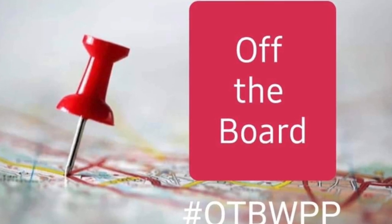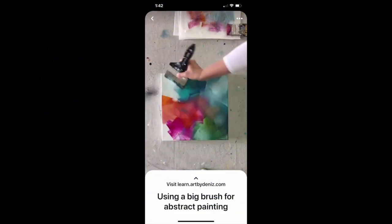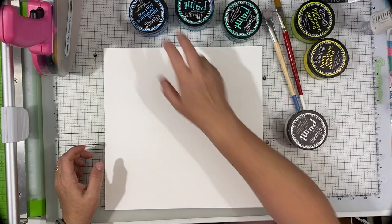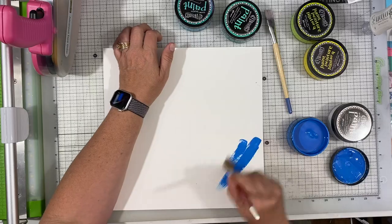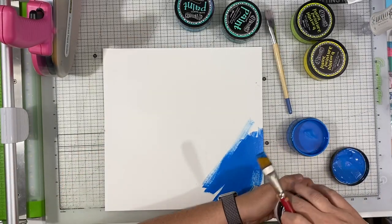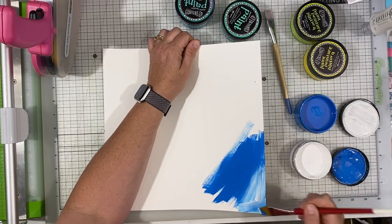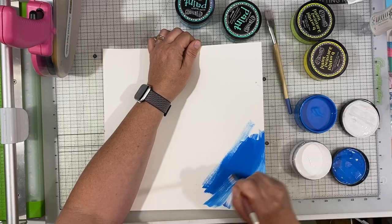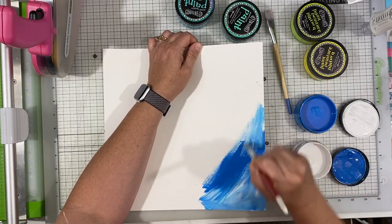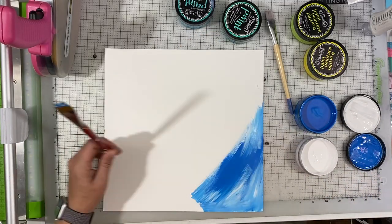Hey, Janet Fritz here for Galaxy Girl Creations — welcome to my channel, welcome to another day of Off the Board. Today I'm using a pin that features a big brush abstract painting where they use a large wall brush to do an abstract painting. I didn't pull out a brush that big; I just used one of my larger flat brushes and did the same thing — big swatches of color, adding a little white, then blending in the next color. I was inspired by the pin but didn't use the big brush like they did.